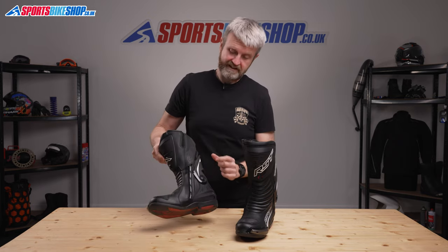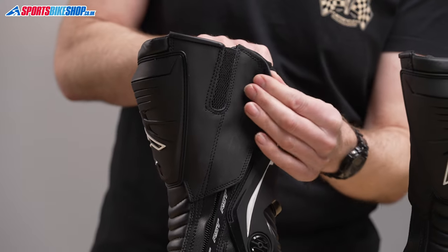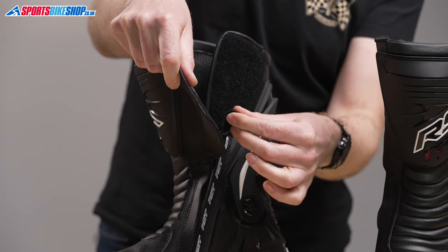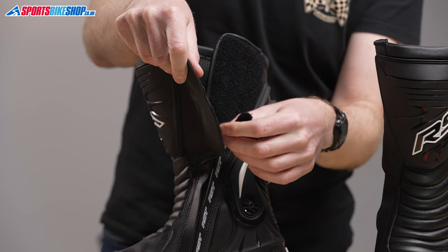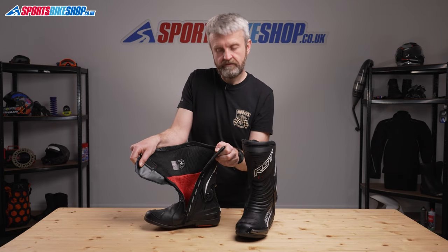The fastener is a very common combination of zip with a velcro flap at the top to finish off the fit. The pull tab for the zip is also velcro to secure it between the two parts of the top fastener. This opening, once you've undone it through the zip, allows plenty of room to get your feet inside.